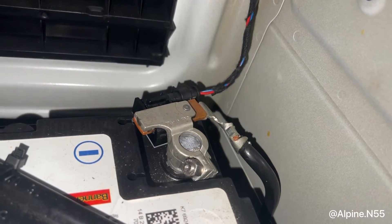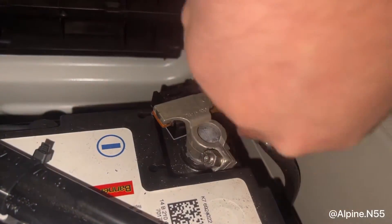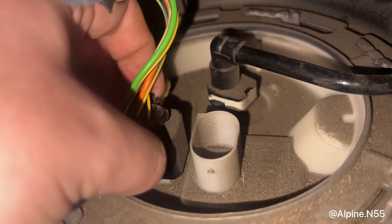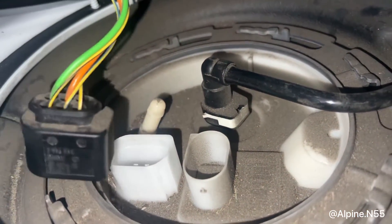Be sure to loosen the negative battery terminal whenever you're going to work on electronics. All you do is loosen this nut with a 10mm, then lift the wire right off, and go ahead and hang it right here. With the top hat lifted, go ahead and take off the power connector for the low pressure fuel pump, and then you can move it out of the way.